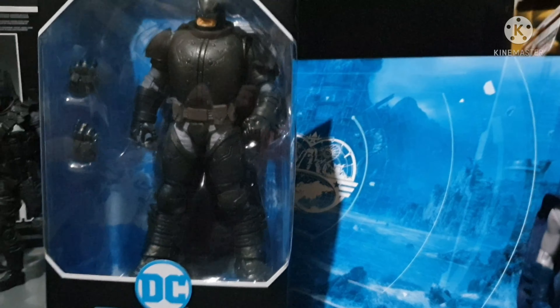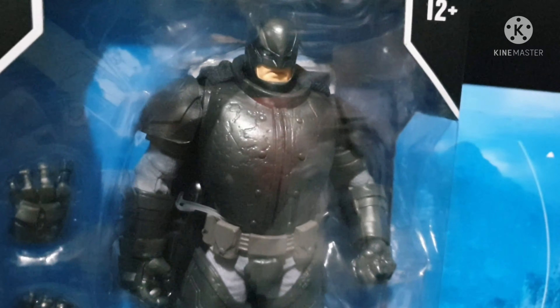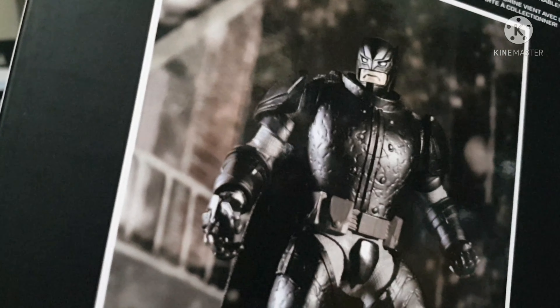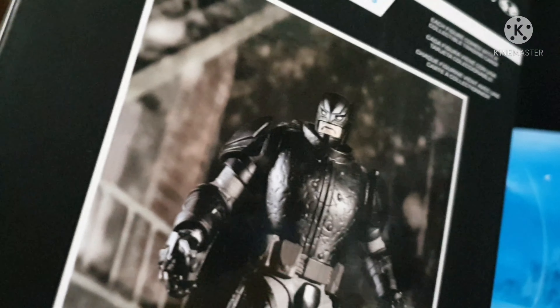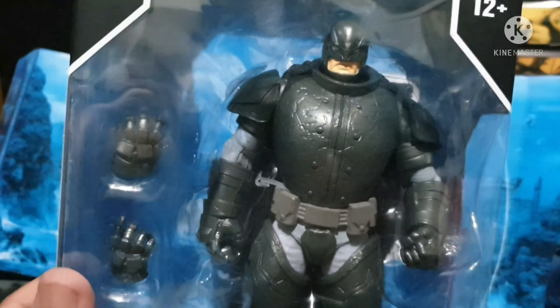Let's take a closer look at this box. This is the usual box for the Armored Batman, with the promo image for this toy — the usual packaging for McFarlane Toys. Can't wait to unbox this big Batman toy, so sit back, relax, and enjoy the show.